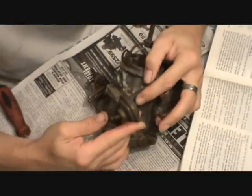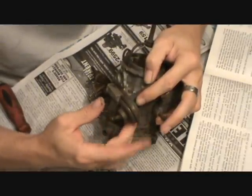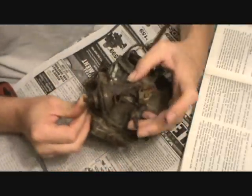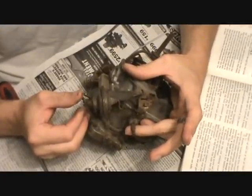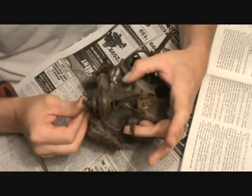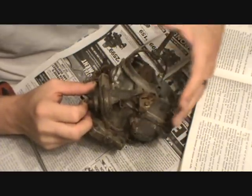What I always do when I have one of these is check the diaphragm to make sure it's actually good. I push it in with my finger and hold my thumb over the other port — as you can see, it holds. Let off of it and it comes back out. Push in, push down, let off — good, it's in perfect shape. So let's go ahead and remove this.